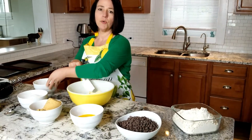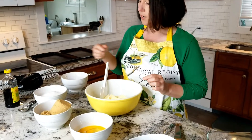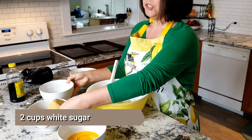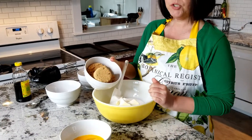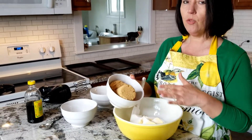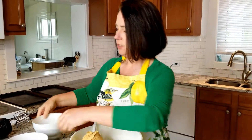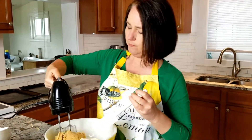So that was four sticks of softened butter, two cups of white sugar, and two cups of brown sugar. I left it in this shape so you know — when you do brown sugar you want to pack it in all the way tight. That's how you measure brown sugar.